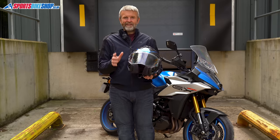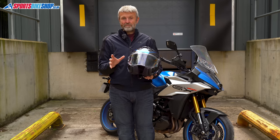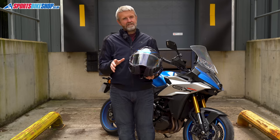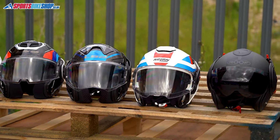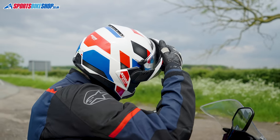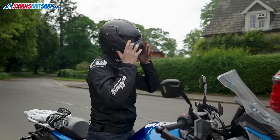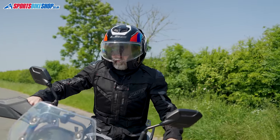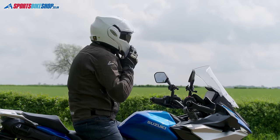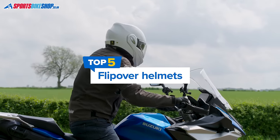Something I need to point out here — this isn't a top five in the traditional sense. There aren't very many flip-over models in the 2024 ranges, so this is a run-through of most options available this year. Where we have a full review of any helmets, you'll find links in the description below, where you'll also find links to the product listings. And all five of these lids are dual-homologated, so they all pass the latest ECE 2206 safety tests to both open-face and full-face helmets. Right, let's crack into it.